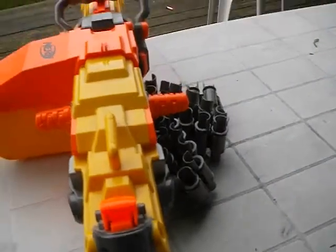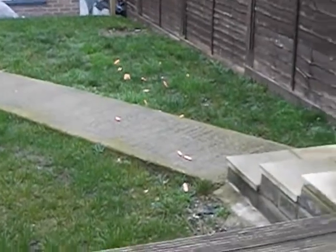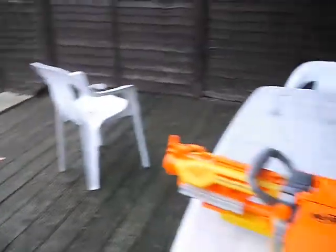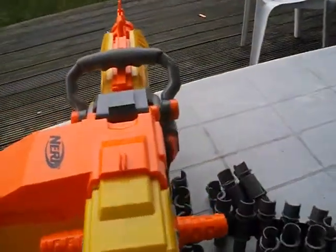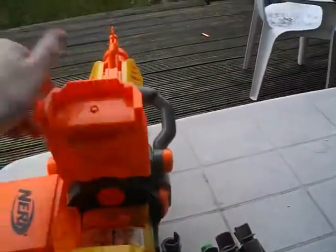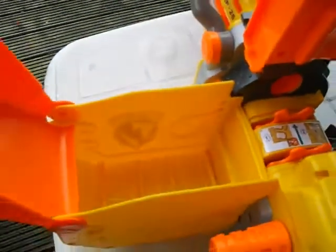Pretty cool isn't it? The range looks pretty good as you can see. There you go. This is the ammo rack where you put the ammo in. There you go.